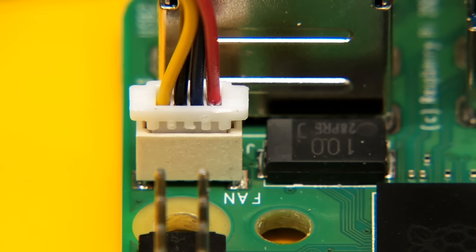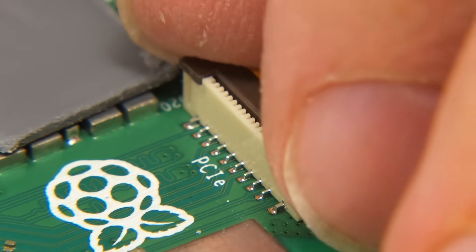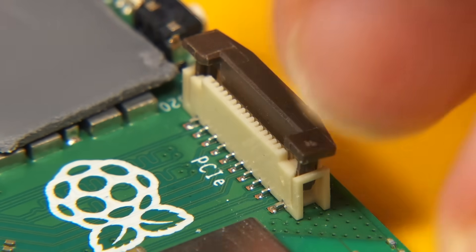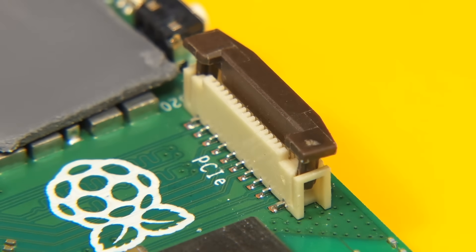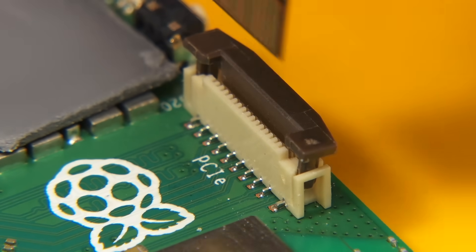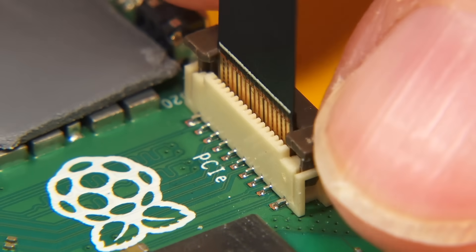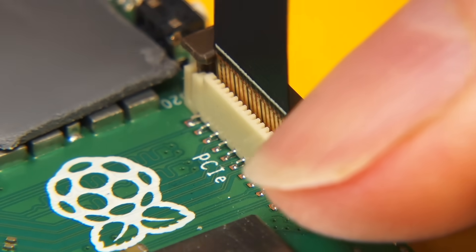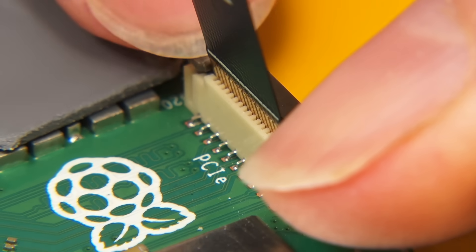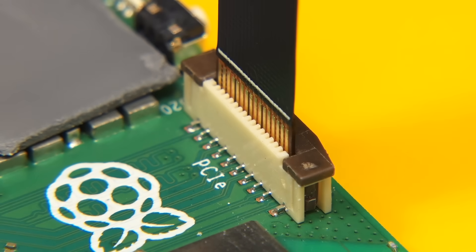Next we need to connect the PCIe ribbon cable to the PCIe connector on the Pi. To do that we first need to raise the edges of the connector. Then we take the ribbon cable — the copper side of the cable faces the connectors on the Pi. It drops in, and we push down on the edges. The cable is now connected.